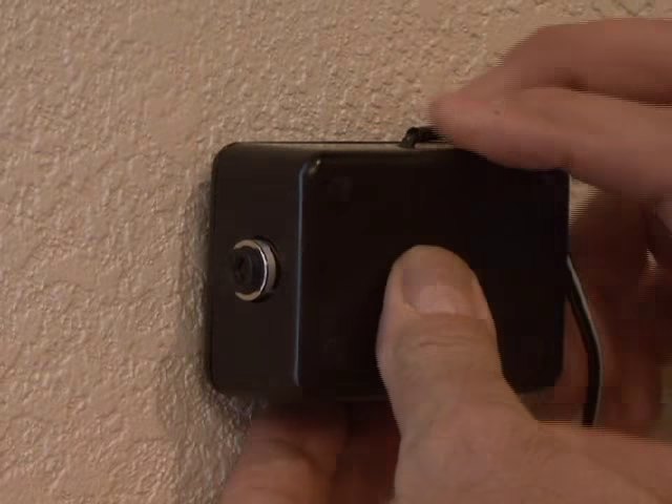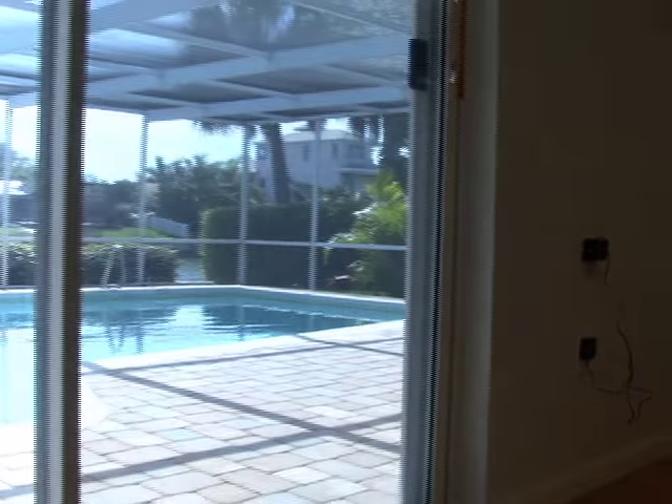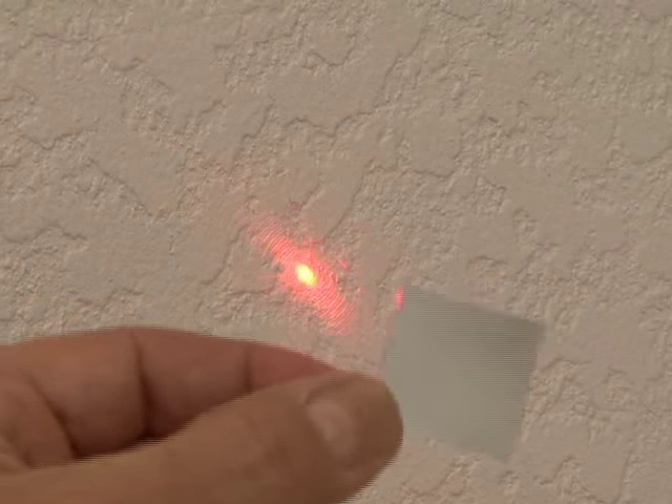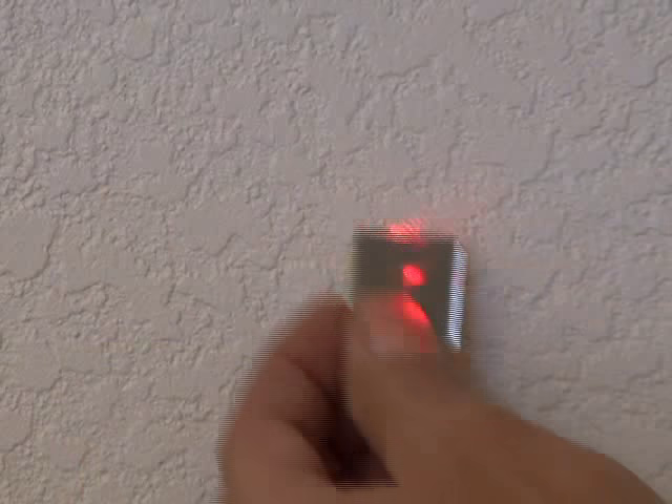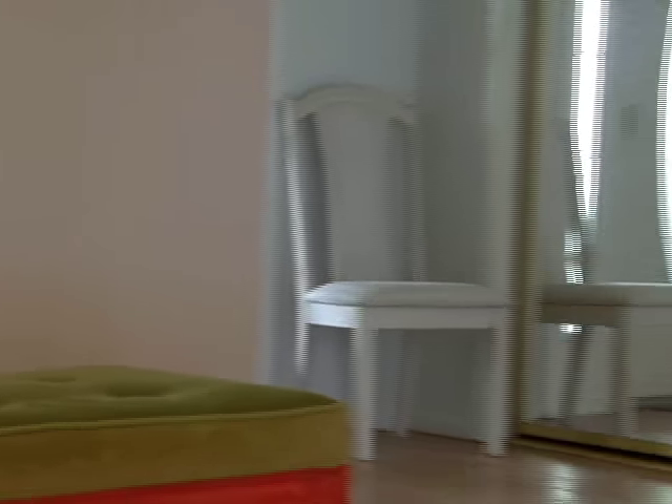Mount the laser about waist level, near the area of your home that you want to protect. Then on the opposite wall where the laser's hitting, get your mirror, and using some handy tack, line up your mirror and point it at the next wall. Continue adding mirrors for as many doorway openings you want to protect. Then mount your receiving box with your siren.